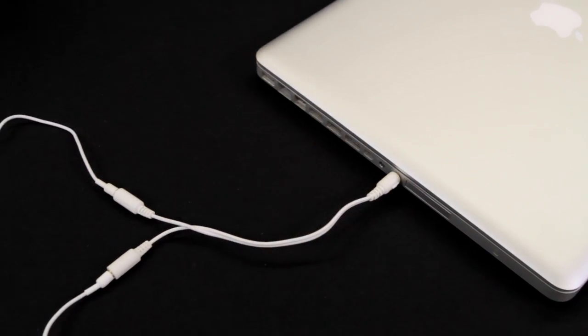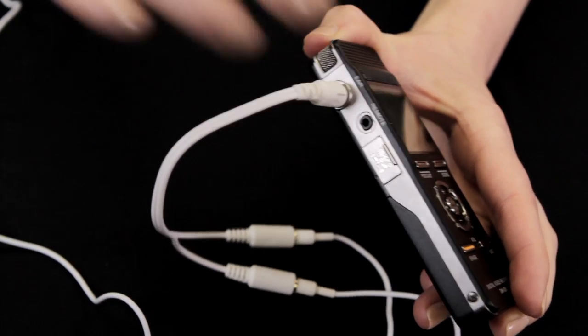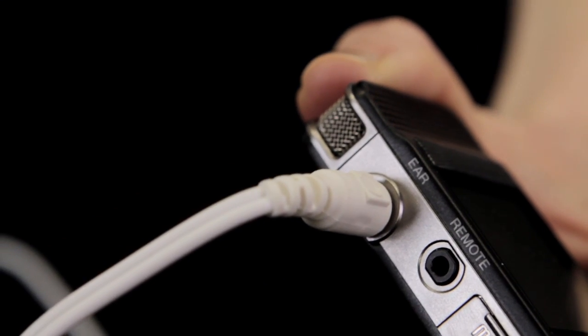These splitters are ideal for connection of a PC sound card to a portable recorder or player. All you have to do is insert two sets of headphones and share your music.